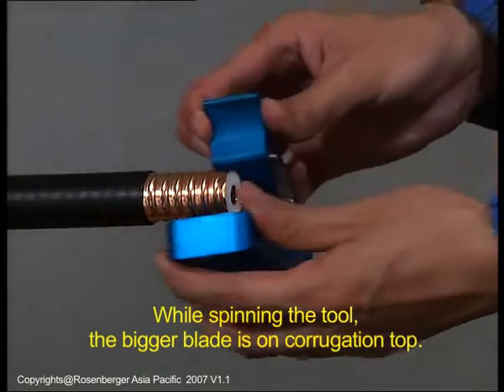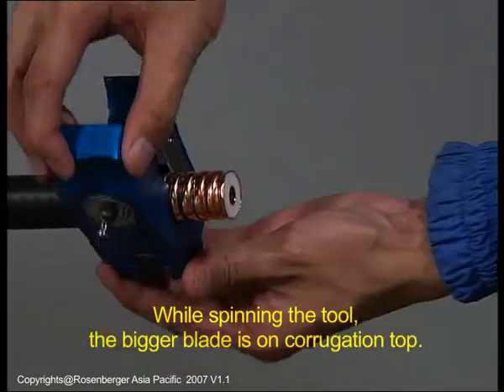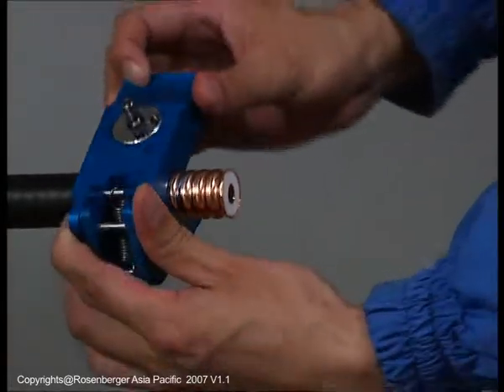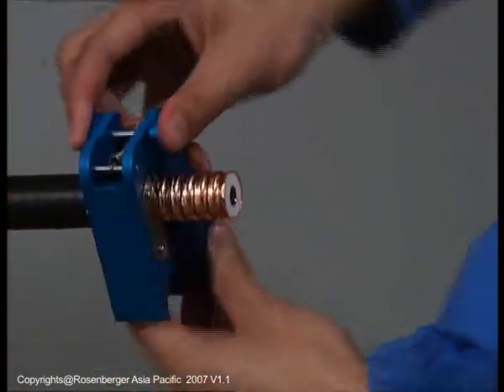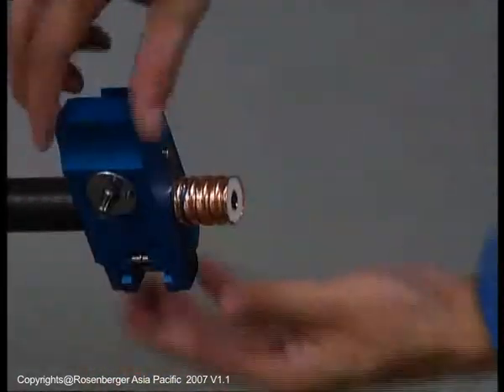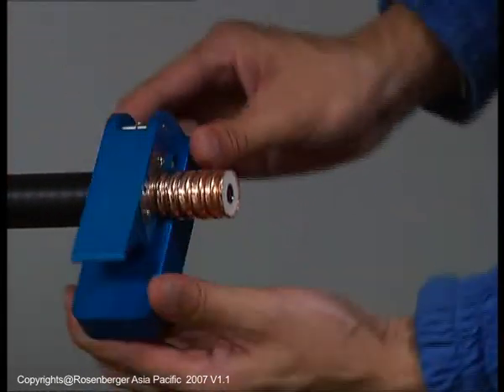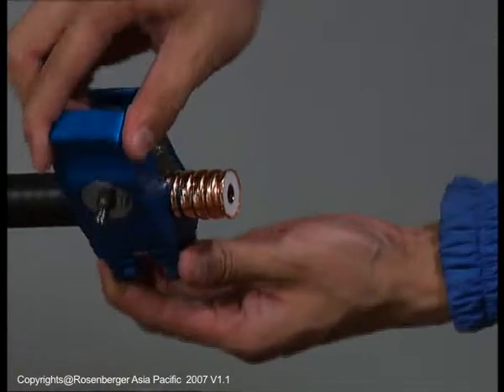Insert the tool on the cable with the bigger blade on a corrugation top and rotate it in the direction of the arrows on the tool. While rotating the tool around the cable, it is very important that the tool be guided by the plastic fixture in the valley of the outer conductor. Be careful not to apply too much pressure.